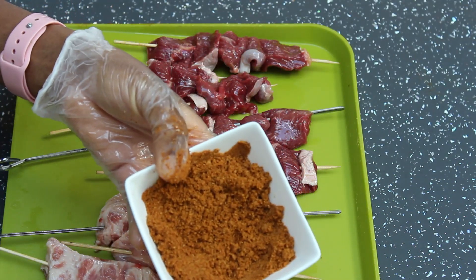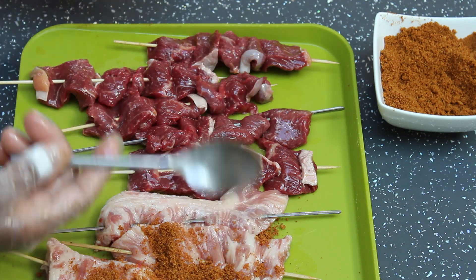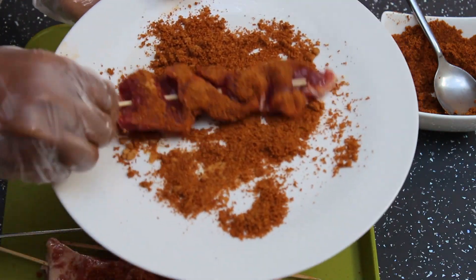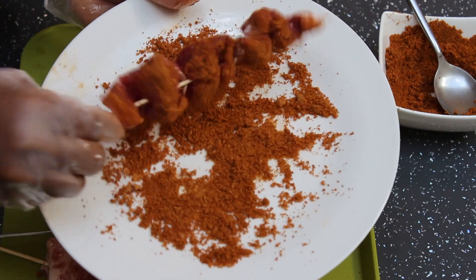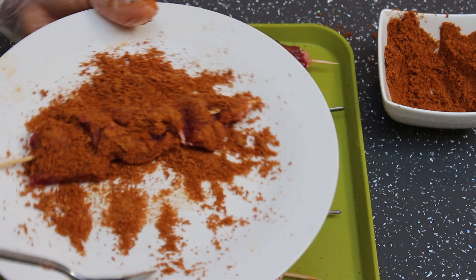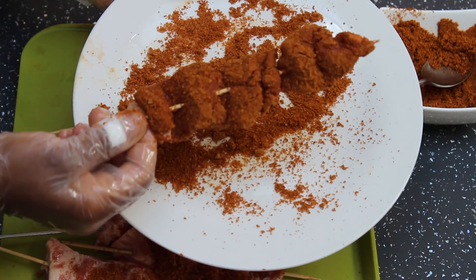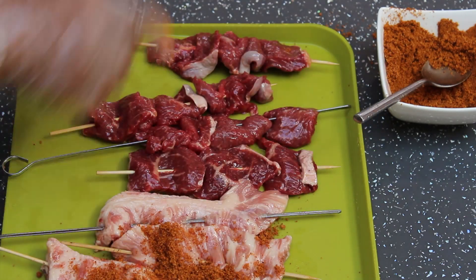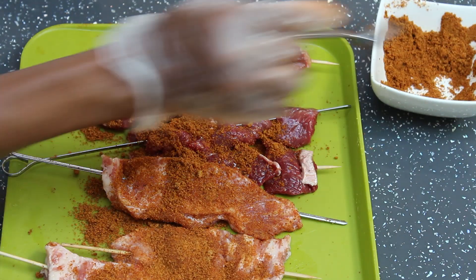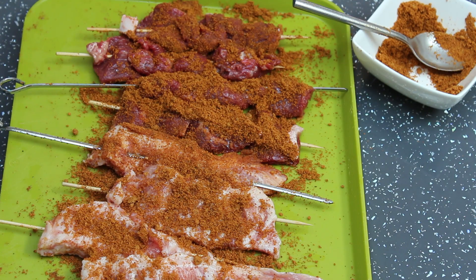I'm going to start coating the meat with the suya spice and I have two ways of doing this. I can put the suya spice in a flat plate and dip the meat into it to make sure it coats completely, then sprinkle to coat the grooves as well, and dust off the excess spice. The other way — which I find to be quicker — is to place all the meat on a flat board and just sprinkle the suya spice onto it, which gets into all the grooves and is much quicker.